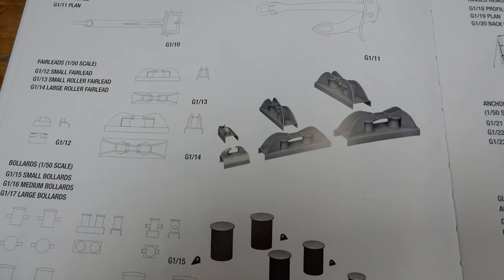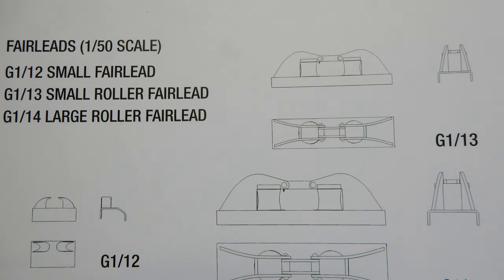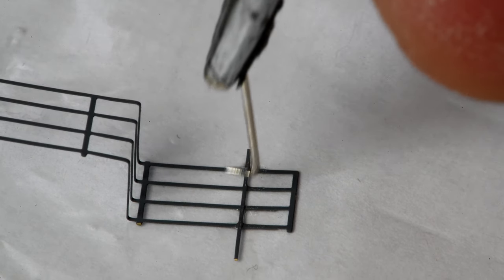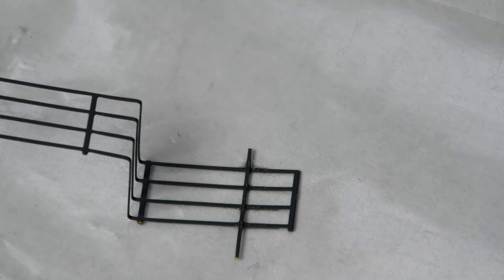I've checked Stefan's book again and yes, all of those brackets that are mounted along the edge of the gunnel that the ropes pass through are called fair leads. I had said let's give it five minutes but more than an hour has passed here now.